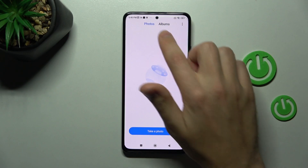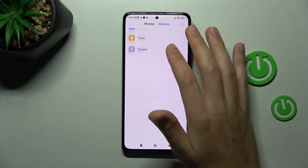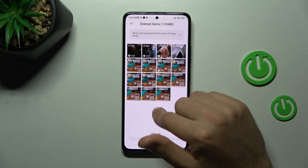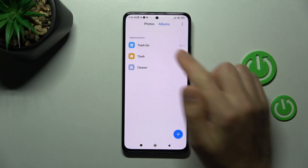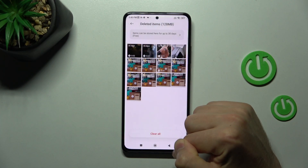Let's try navigating — maybe here, maybe this one. Let's try again. Restore this photo and tap Restore.